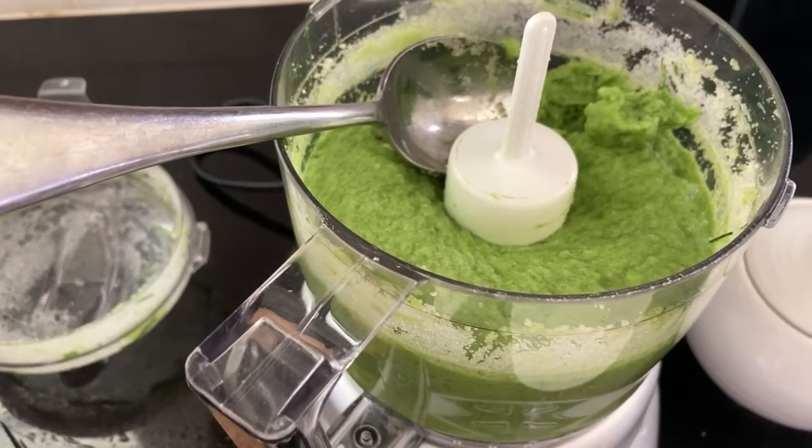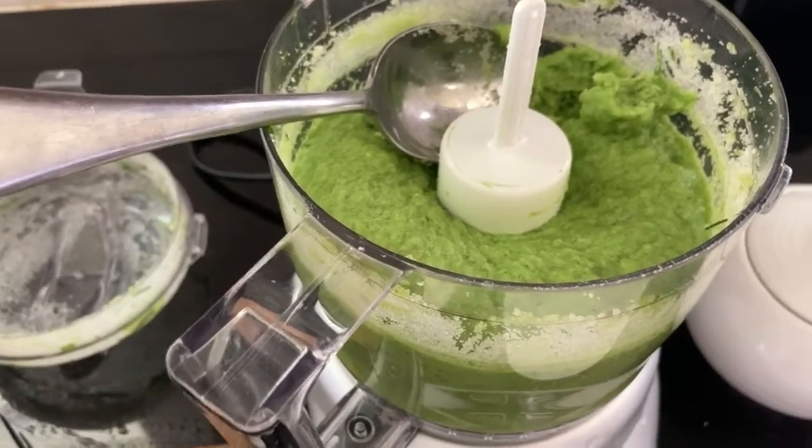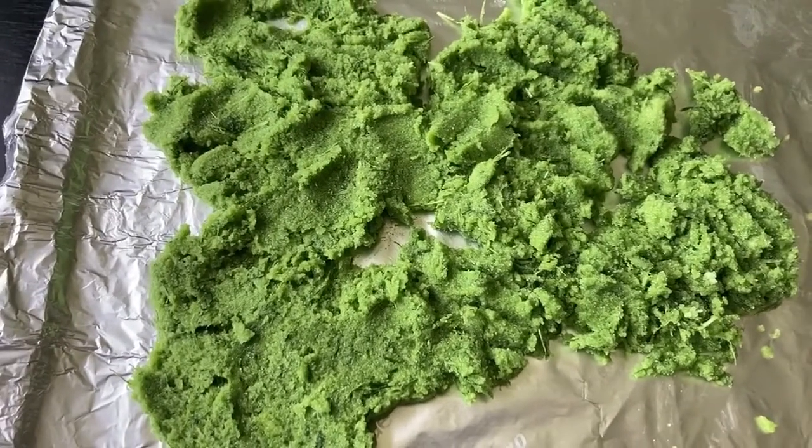This will go on a cookie sheet and I'll put it by my kitchen window and let it just dry out, or you can put it in the oven to dehydrate it.